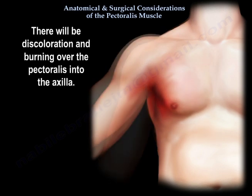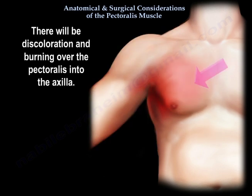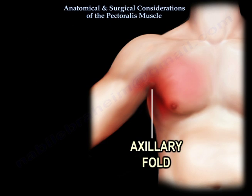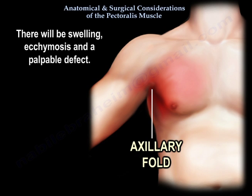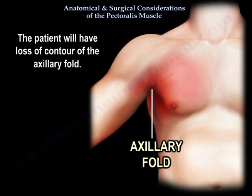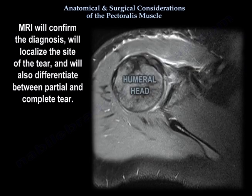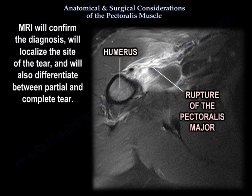There will be discoloration and bruising over the Pectoralis into the axilla, as well as swelling, ecchymosis, and a palpable defect. The patient will have loss of contour of the axillary fold. MRI will confirm the diagnosis, localize the site of the tear, and differentiate between partial and complete tear.